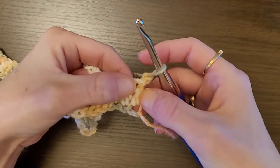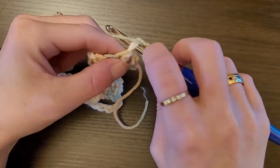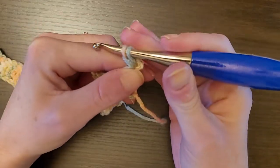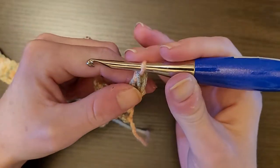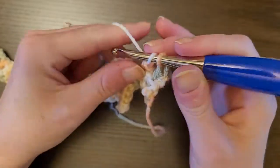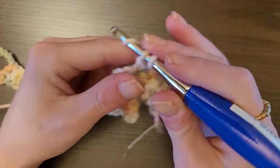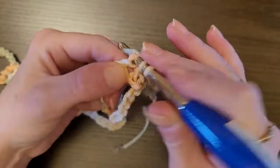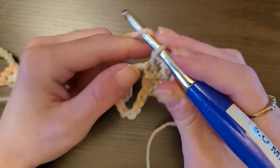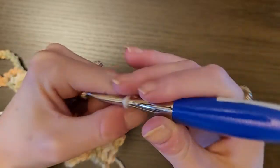So this is what it's going to look like so far. We're going to do one double crochet in each of the first four chains — one, two, three, four. Yarn over, insert your hook into the first chain, pull up a loop, yarn over, pull through two, yarn over, pull through two — that's one, two, three, four. Then chain 7.